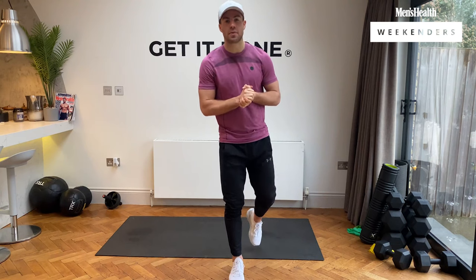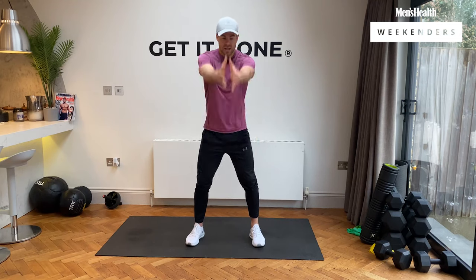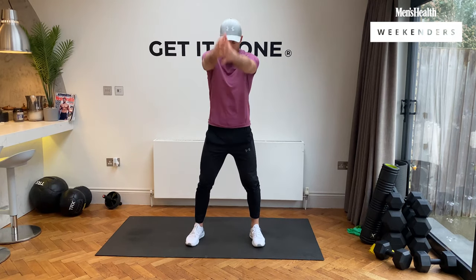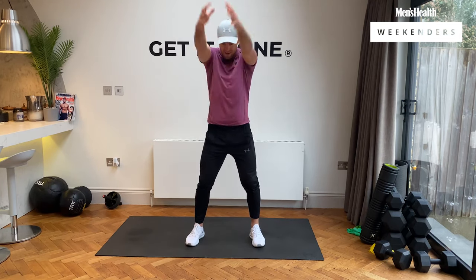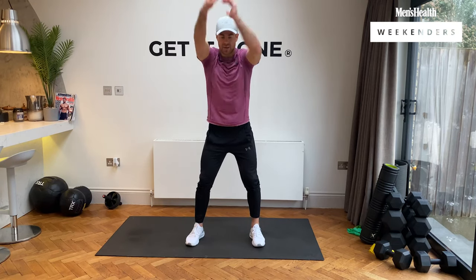We're going to start a nice little warm-up before we get into it — get nice and loose, get nice and mobile, get that blood flow around the body. Nice and simple, just roll those shoulders back and forward. Quick warm-up and then we're going to get straight into the workout.